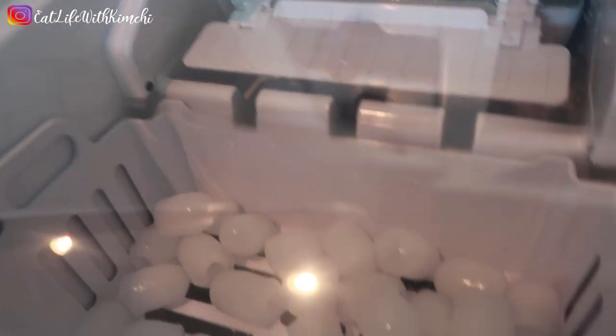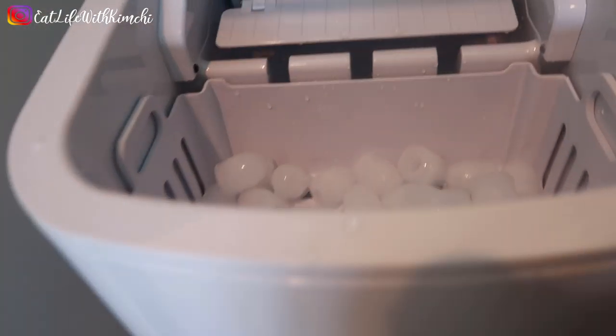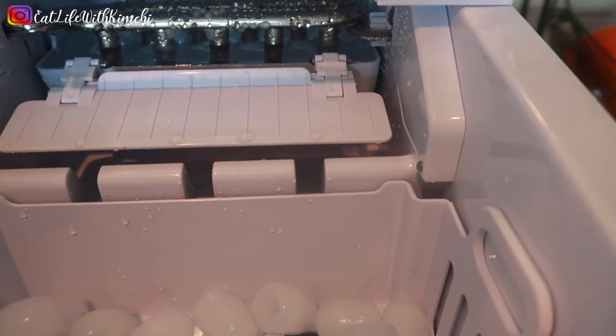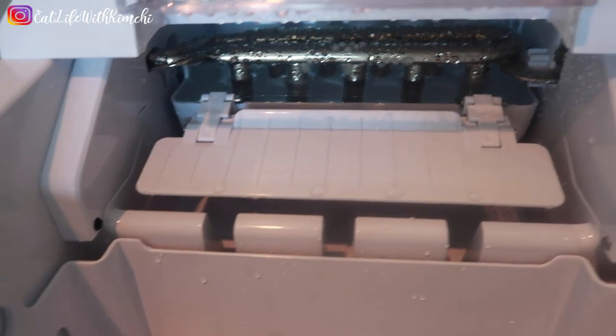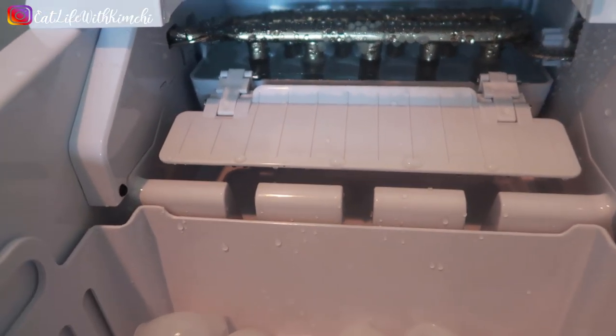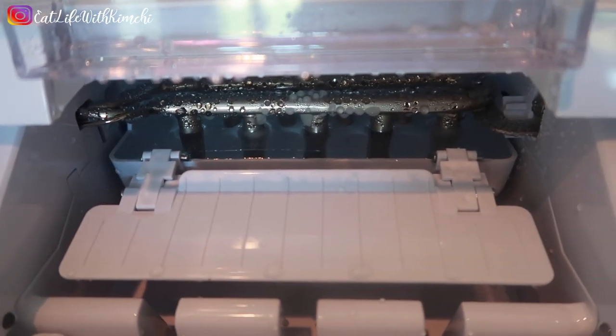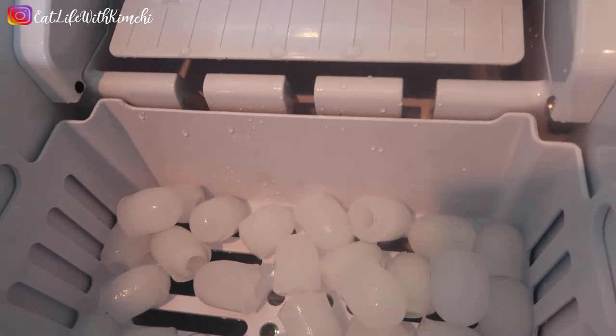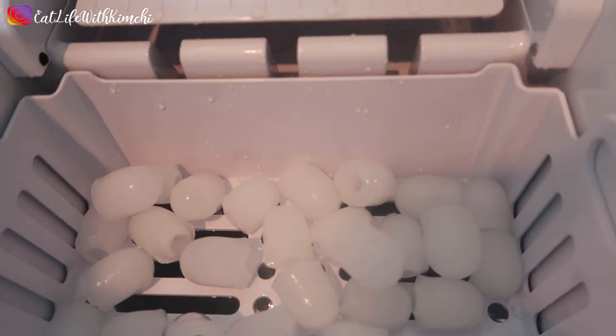Hi everyone, welcome back. So here we are — I'm going to show you what the ice looks like now. I don't know if you guys can hear that — that's the noise the ice machine makes when it's making the ice. For some it may be too noisy, but it's not too bad for me. Right now it's making another batch, and these are the ones it already made. I already threw out the first couple of batches, so these should be fine to eat.